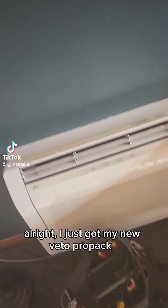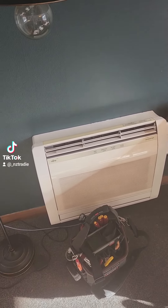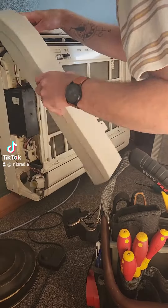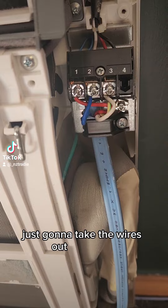Alright, just got my new Vito Pro pack and I figured we'd try it out. I'm getting rid of this heat pump. Just gotta take the wires out — it's already dead.